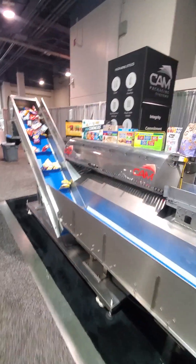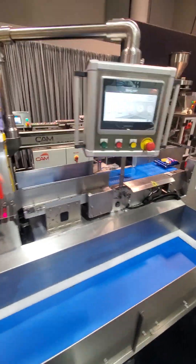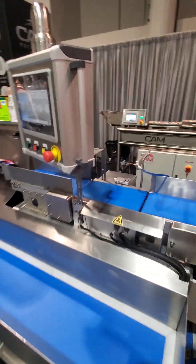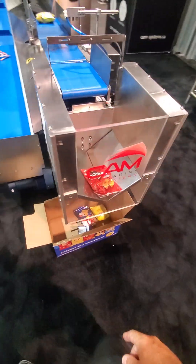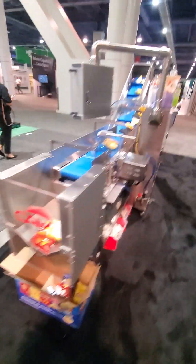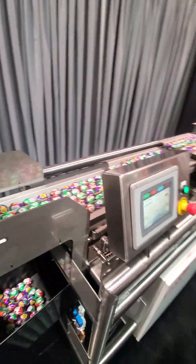We do individual sortation of the bags — if they fail or pass sizing, they get blown off and recycled through. We count to four and drop them into a box. Fairly simple. Singulator number two on display here.